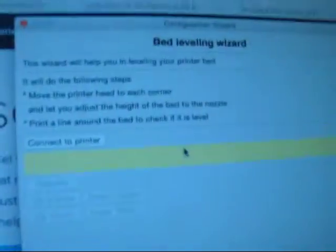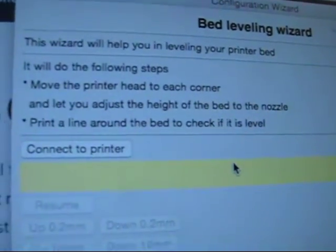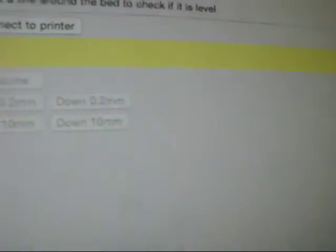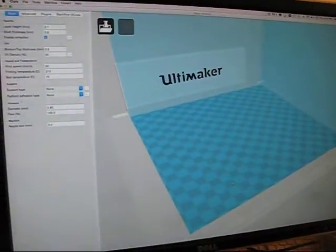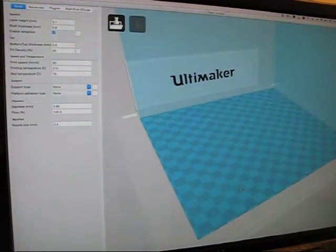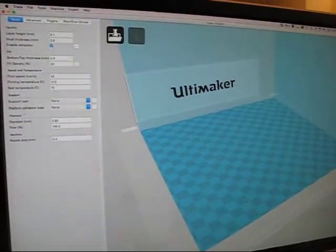We've already leveled our bed, so I'm going to skip that step and go to finish. This means we have completed our self-test. We did our auto home, checked the communications, the heaters, and the limit switches. As far as we know, everything is ready to go for our first print.